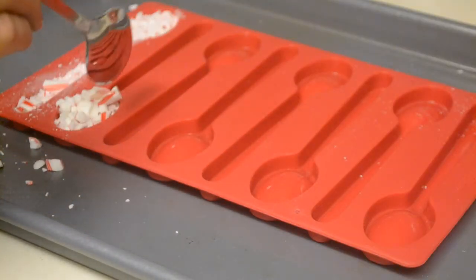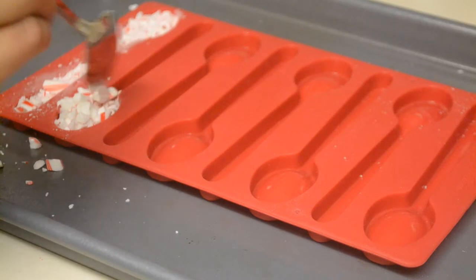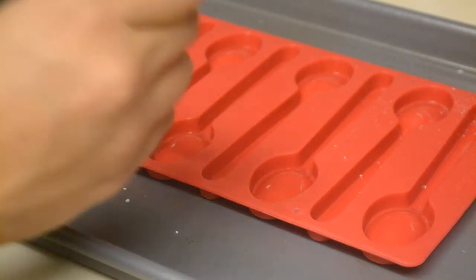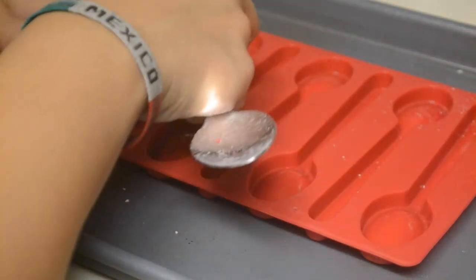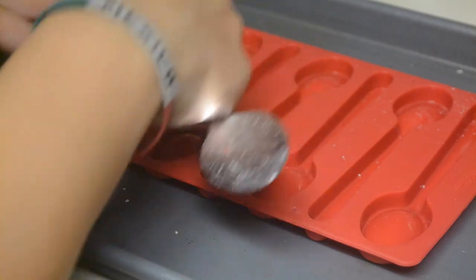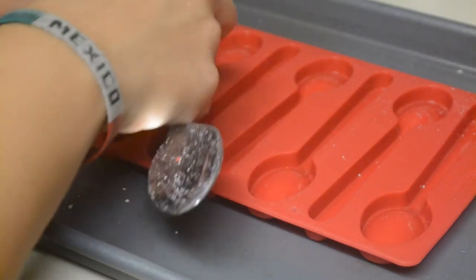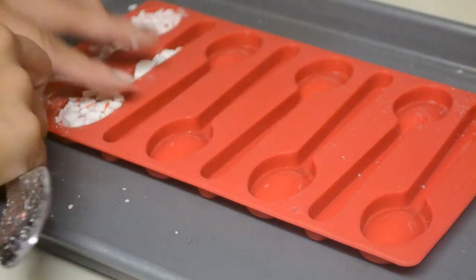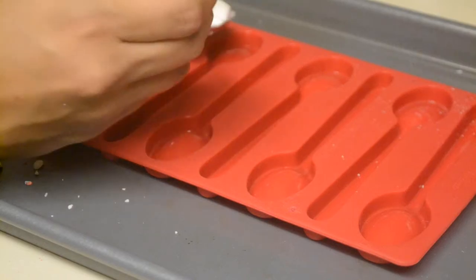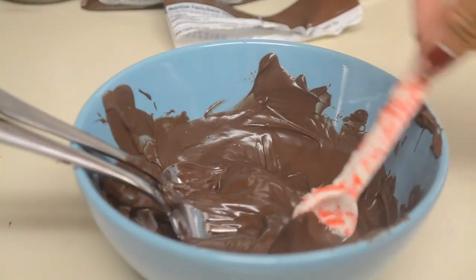After that, you're going to sprinkle the crushed candy cane into the spoon mold. Preheat your oven to 300°F — it's going to cook at 300. Once you get everything in there, it cooks for 10 minutes. Check it after 10 minutes, fill in any bare spots, and cook for a couple more minutes. Really watch it because it's easy to burn if you cook it too long.